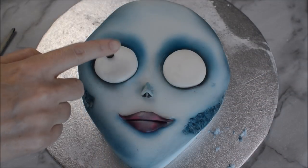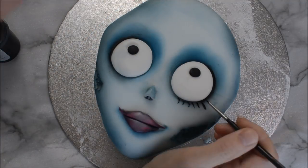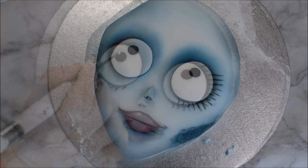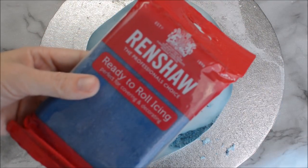Insert some white fondant into those eye sockets and use some black fondant rolled into two tiny balls for her eyeballs. Then use black edible dust to create some eyelashes and some white edible paint for catch lights.